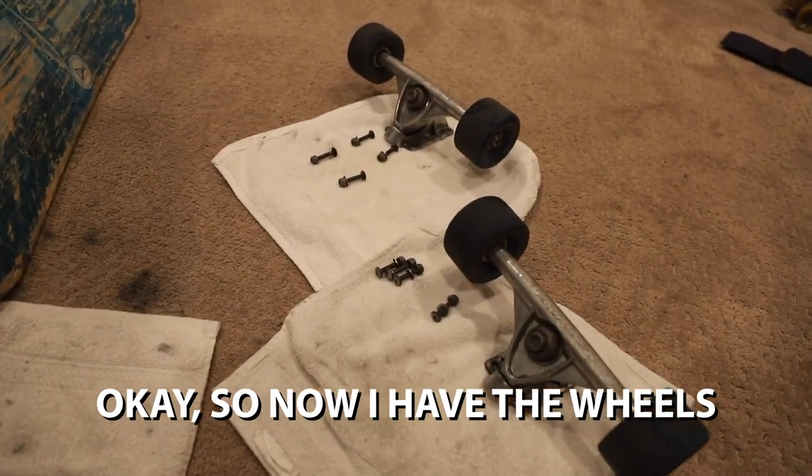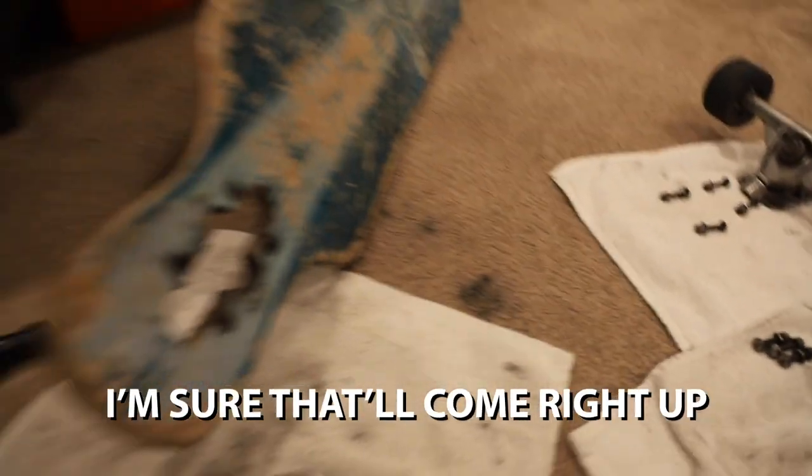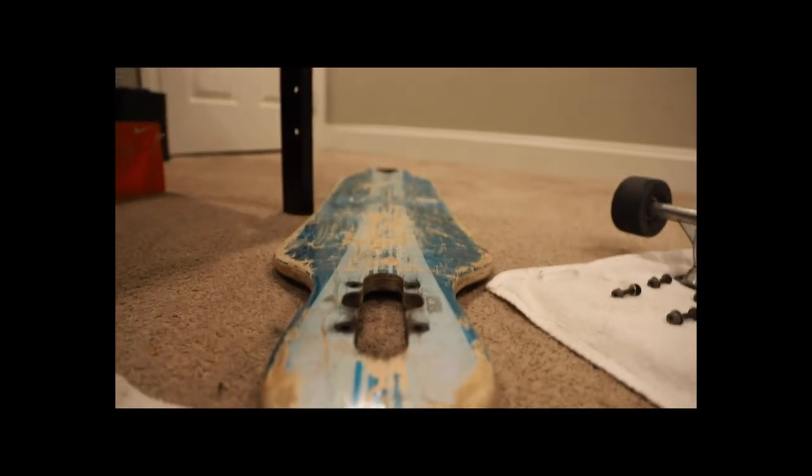So now I have the wheels and I actually got some dirt on the carpet — I'm sure that'll come right up. So we're gonna paint this and yeah, let's see how this is gonna go.